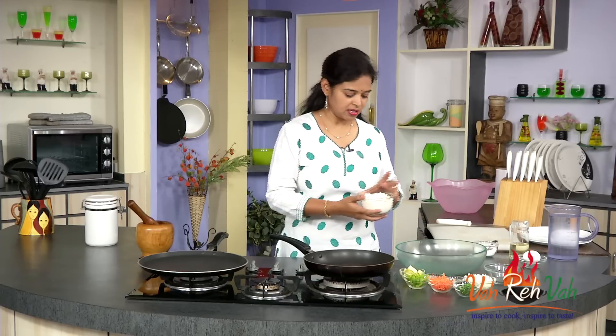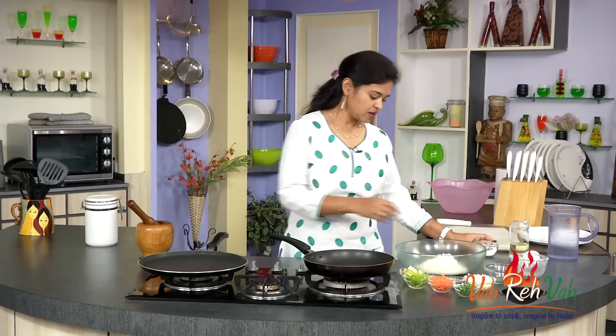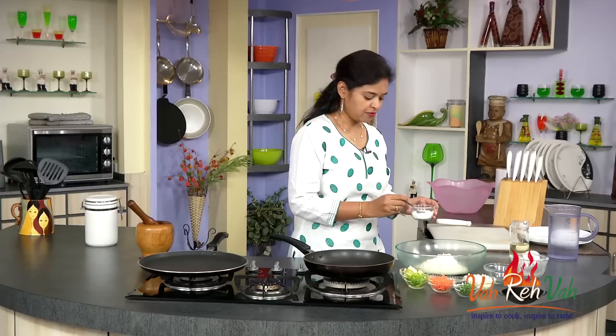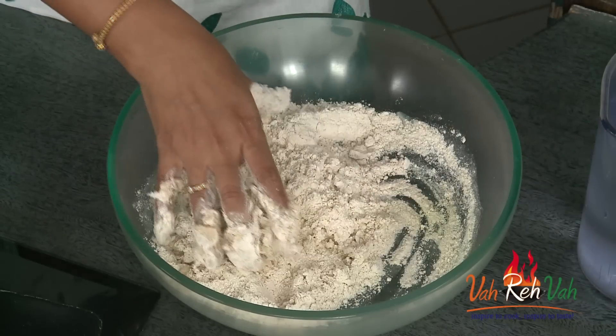First, the regular chapati dough — you need to mix it. So you all know how to mix the chapati dough, but still I am just showing you. This is my way of mixing the chapati dough. Here is the wheat flour and a pinch of salt. If you want, you can add oil, milk, anything, but I mix it with a little bit of salt and some water and mix it into a not too soft, not too tight dough — just medium.